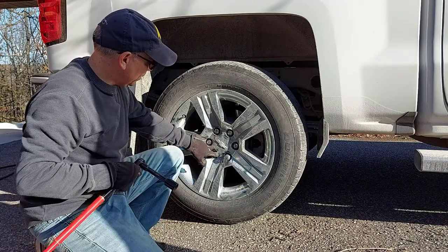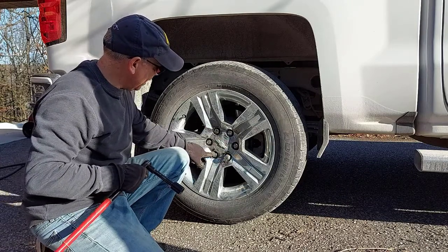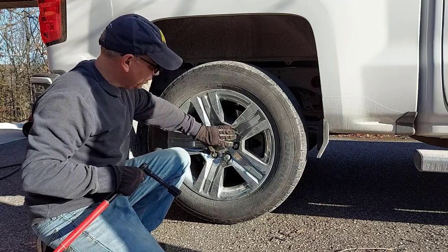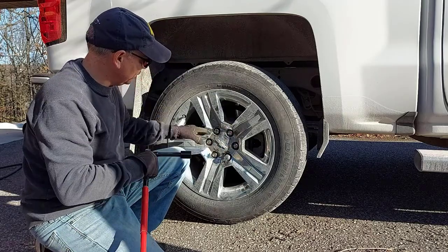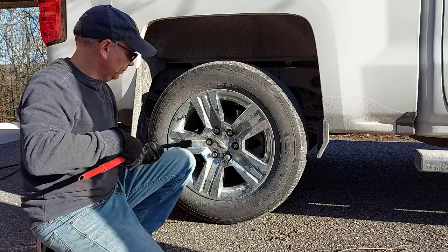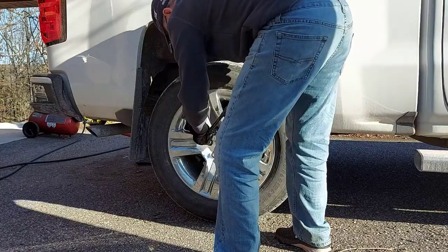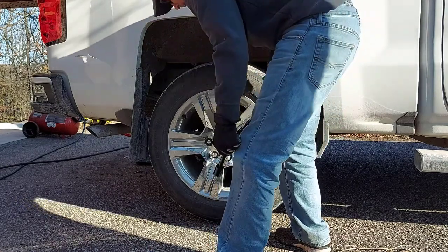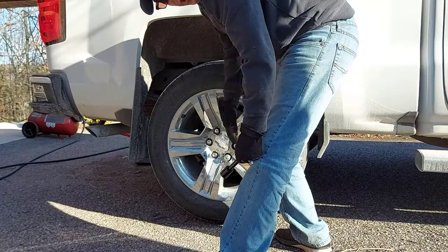Also important: when you're tightening the lug nuts, you want to go in a star pattern so that you mount the rim flush and evenly all the way around. Just do that when you're snugging them up, and then go around for a final check once they're all snugged up.